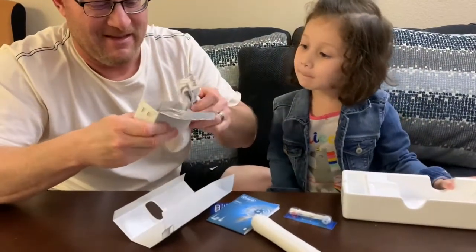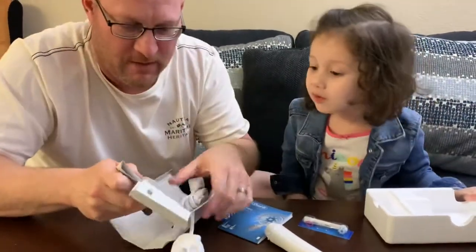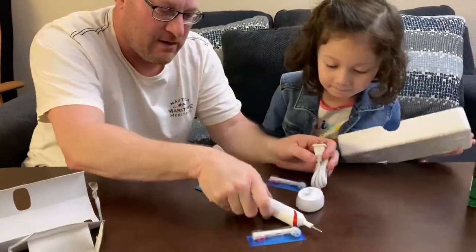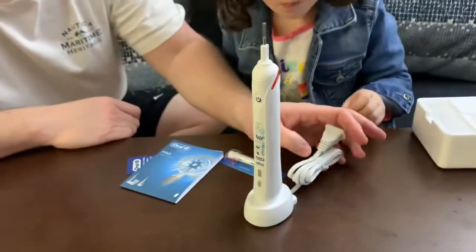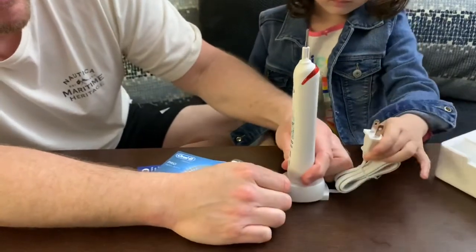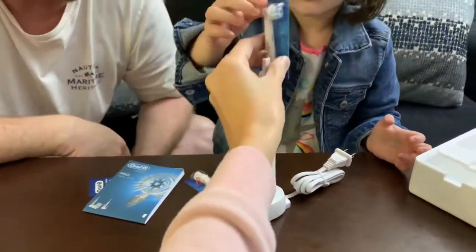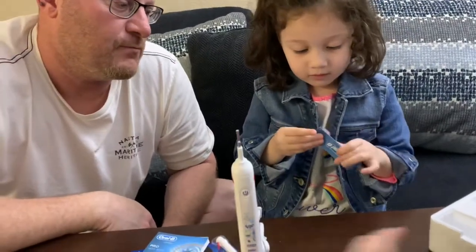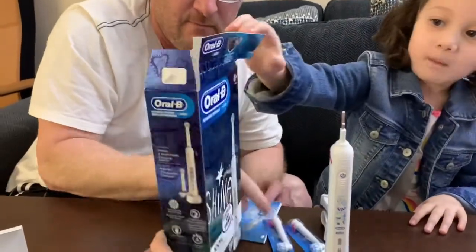So that's the cord for charging — this plugs into the wall, this goes there, and it charges. It probably illuminates and lets you know when it's fully charged. This is the head, so you attach it here on top, and once it's fully charged you're ready to go.